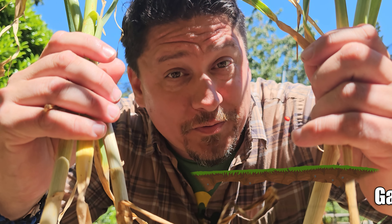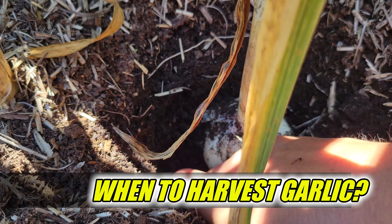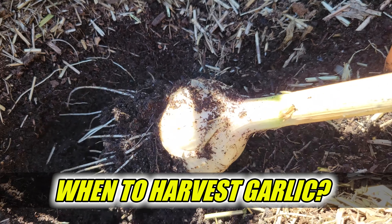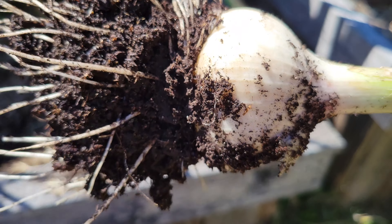Hi, I'm Jeff from the Ripe Tomato Farms. Welcome back to another episode of the Garden Quickie, the show where in two minutes or less, garlic is our game. Today's episode is all about that favorite allium — more specifically, when is the right time to harvest our garlic? Time's short, so let's dive in.